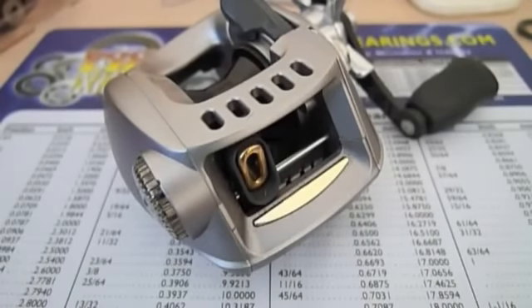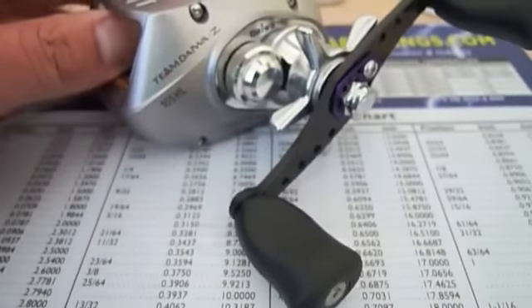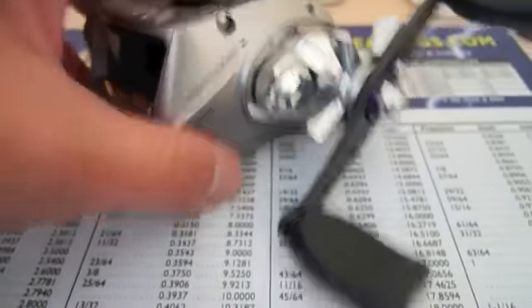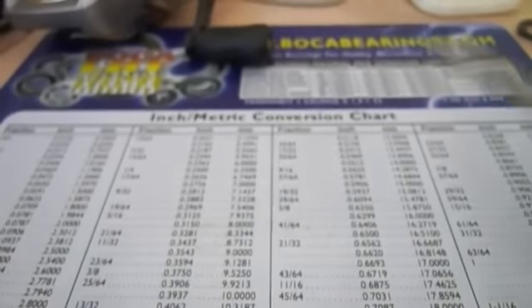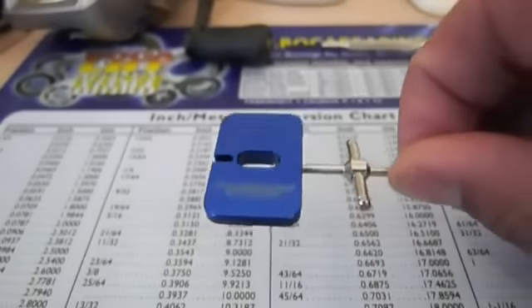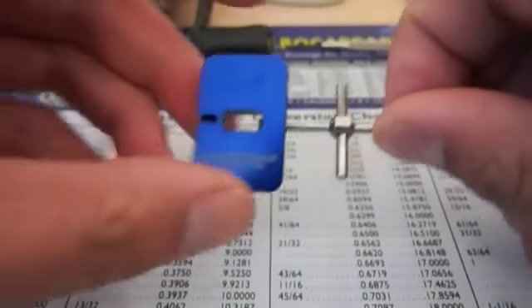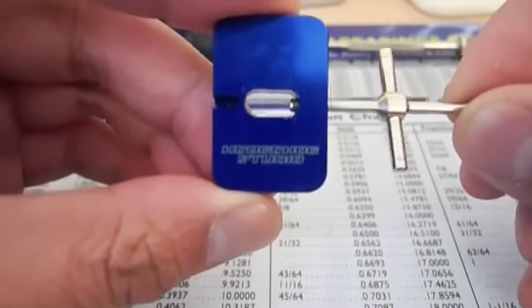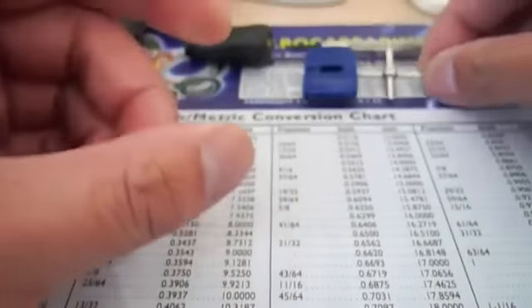Hi guys, today I'm going to show you how to upgrade the bearings on your TDZ-105HL. First thing you're going to need is the reel, a small screwdriver, and a spool pin removal tool. The one I use is from Hedgehog Studios — you can get this on eBay or any Japanese online tackle stores.